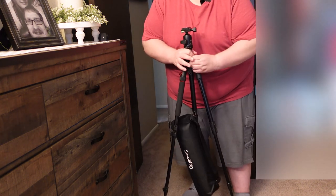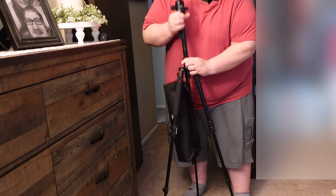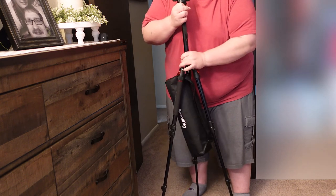I would definitely give this tripod a 10 out of 10. If you want to buy one, there'll be a link down below. Don't forget to like, subscribe, and comment on my videos. That's right — subscribe twice.